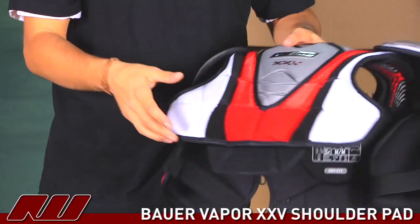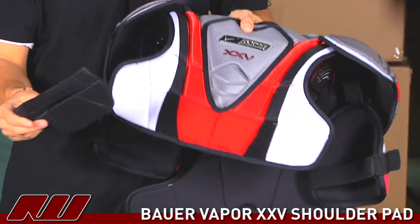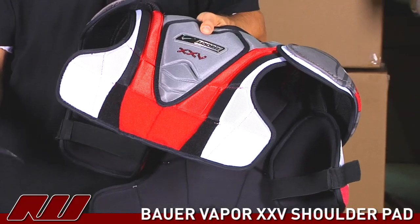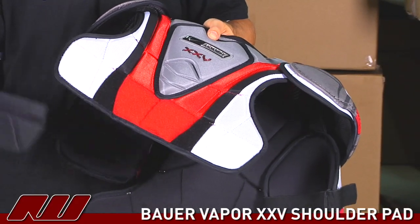Back to the overall fit, we have the adjustable belly pad which you can take off. I personally like taking it off to have a little more mobility and freedom, but certainly it's there if you like it.